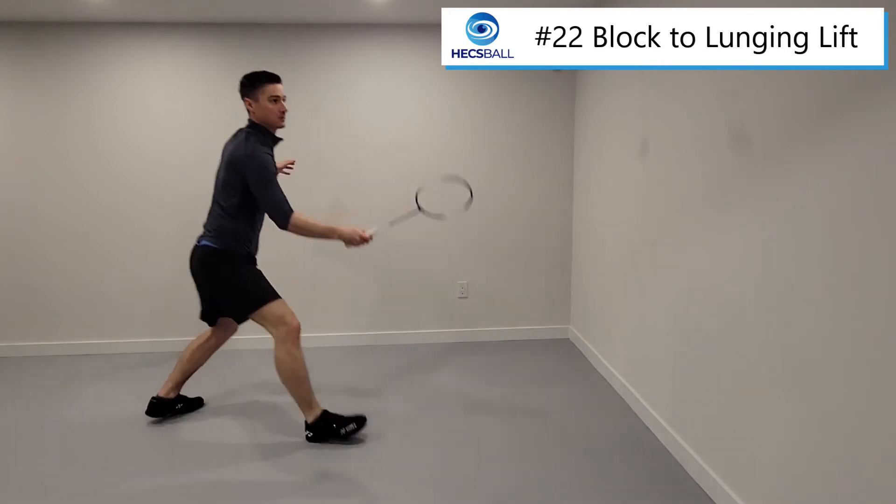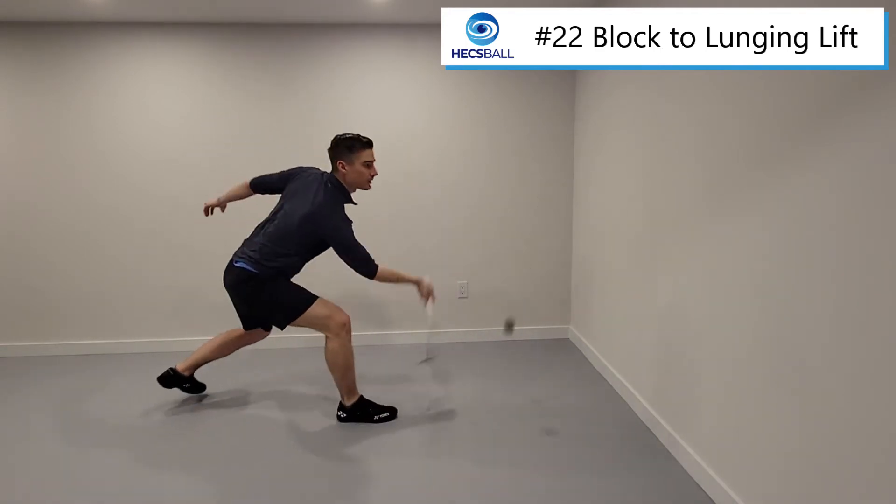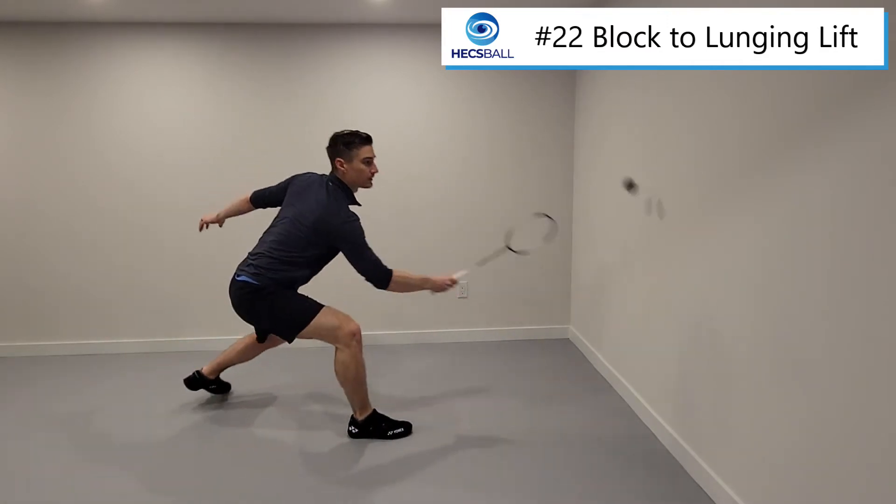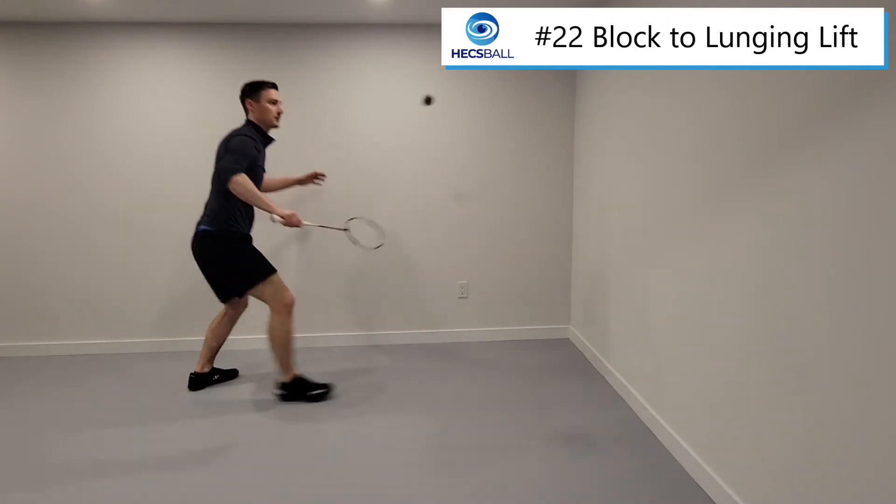The main step involved is a low reaching lunge into a defensive lift. As soon as we hit this lunge and shot at the same time, we want to back up and pop up really quickly.